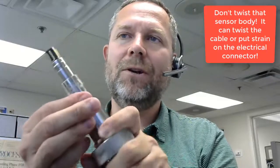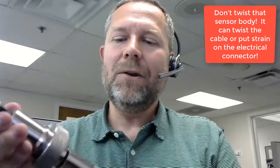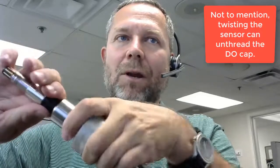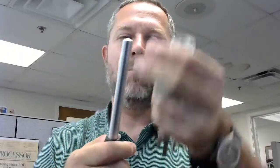You want to make sure that you're twisting the PG-13.5 threads, and not the entire sensor body — this is very important. In this case, I'm threading in a DO sensor. If I unthread this by twisting the entire body, I can unthread the DO cap. So just move the PG-13.5 thread, finger tight, and the cap is not pulled off when you remove it. And that's how it's done.